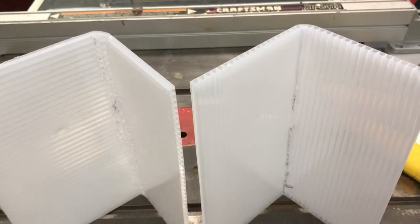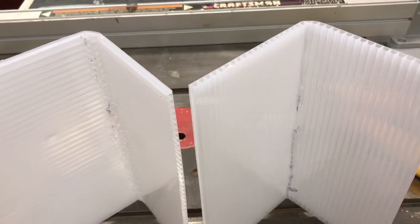Here are two finished bins. The one on the right is bent in the direction parallel with the corrugated channels, and the other one bent perpendicular to the corrugated channels. It's not just a difference in appearance — it really had to deform a lot of the perpendicular channel in order to force the material to bend.